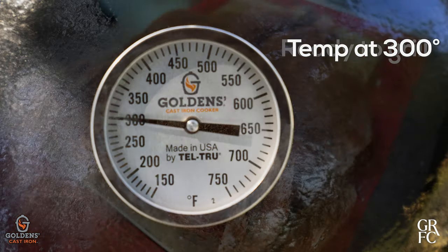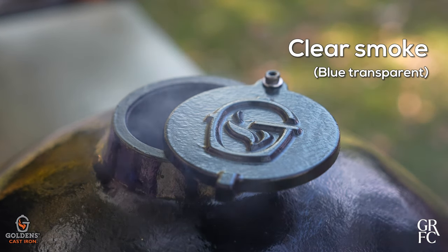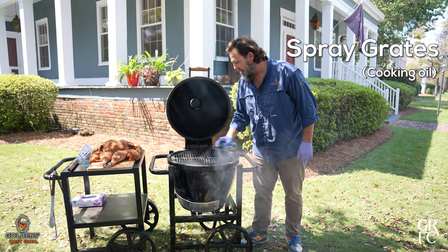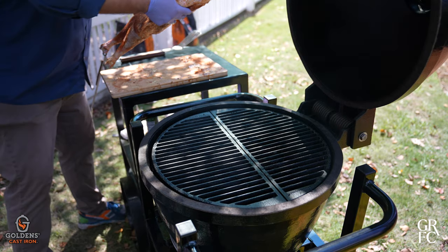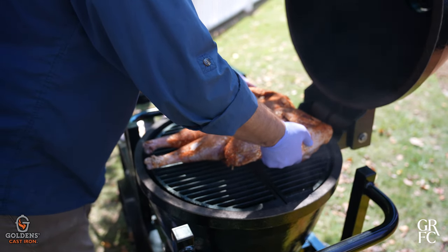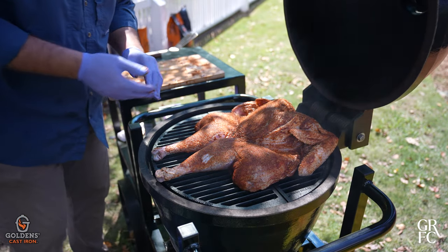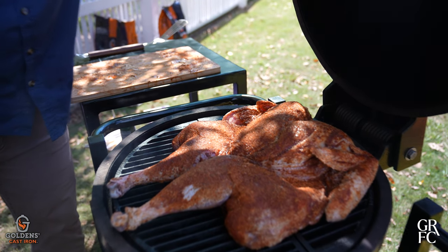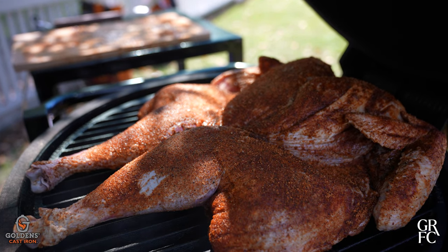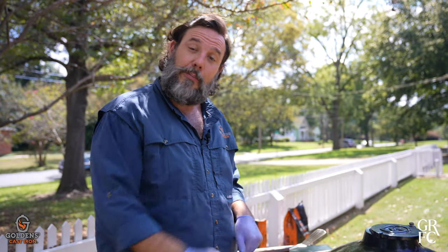Now we're ready to grill. Cooker at 300 degrees. Check the smoke for that blue transparent goodness. Be sure to spray the grates with some cooking oil so the turkey won't stick. We're going to put the dark meat over the hot side and the white meat over the cool side. Look at this big bird in here — it looks great. We're going to let this sit and cook for about an hour, then come back and butter it with a baste we have and put a temperature probe in.